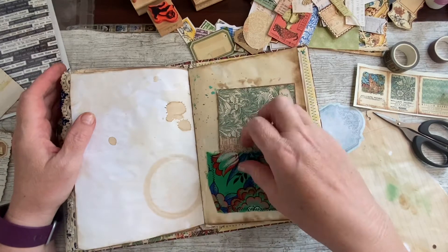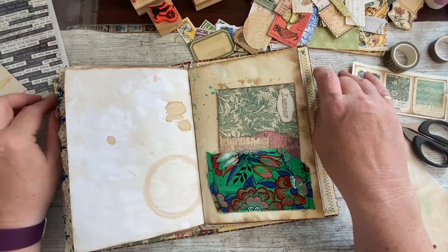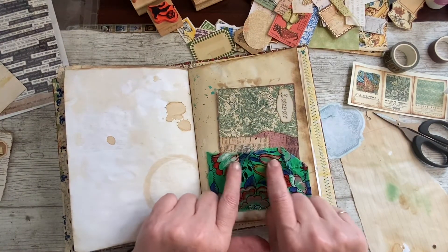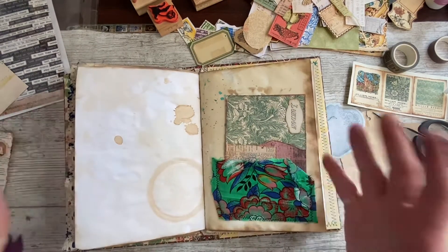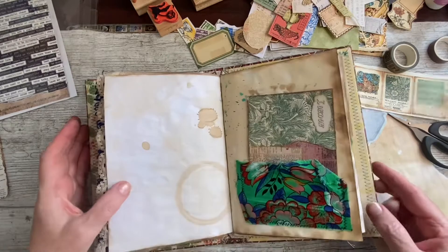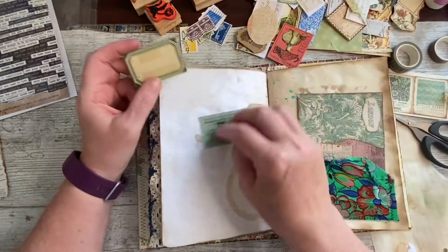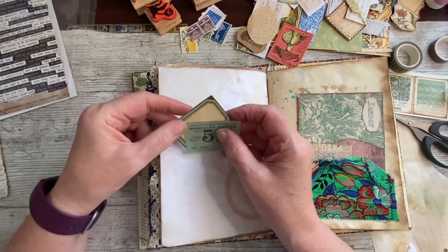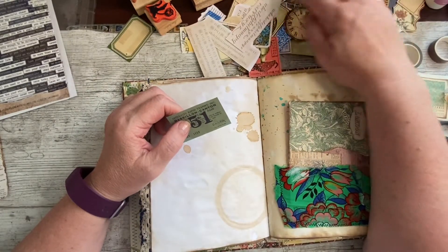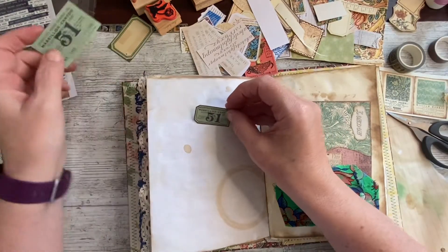I was thinking of putting a press stud or two on here. When you see the flip through, it probably will have some of those clip fasteners. I'm wondering about a green label over here — I've got a couple that I really like. I love that one. Shall we do a couple of tickets together? That's the same one on a smaller scale — I like the bigger one.